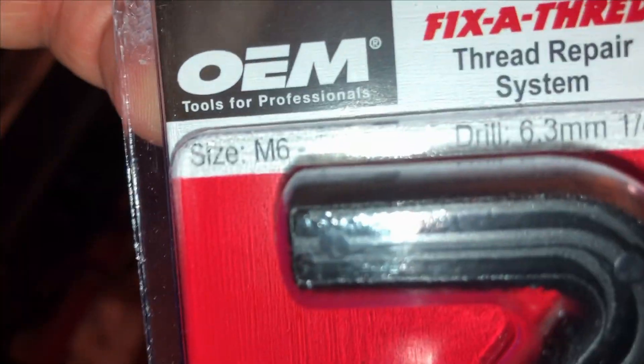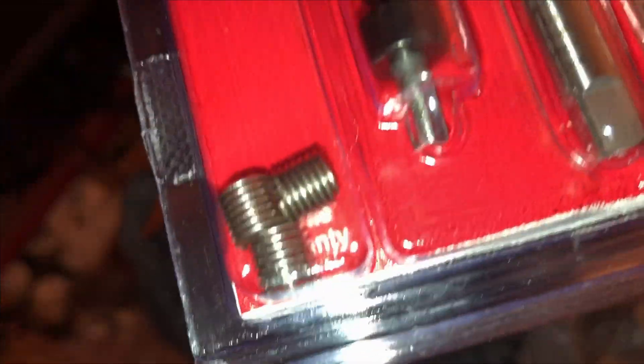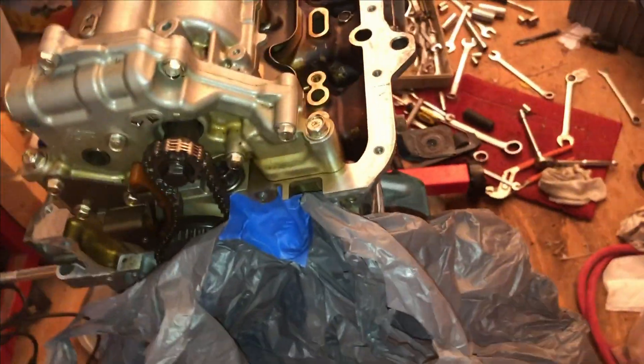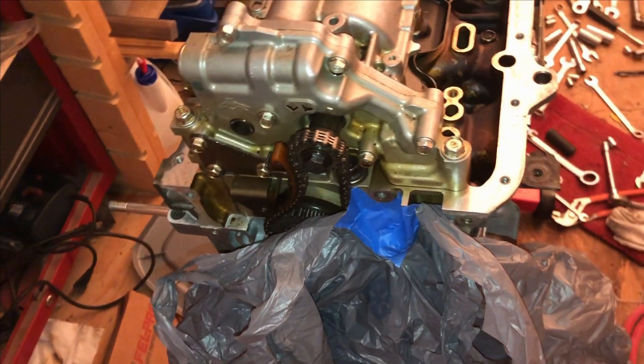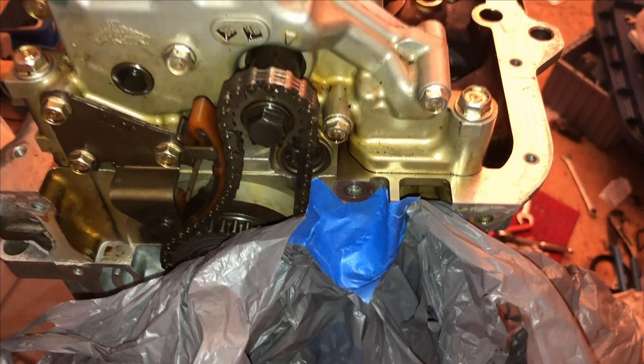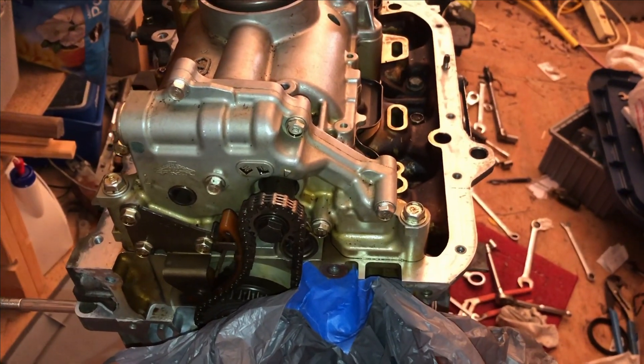This is for a six-millimeter bolt — if you can read that, it says M6. Here's the kit: there are the little helicoils, the tap, and the special tool to hook into the helicoil to screw it in. This kit cost $30. I probably could have avoided this situation by purchasing an inch-pound torque wrench, which I did not have — so I actually had to buy one. I now have a more sensitive torque wrench for smaller bolts; with an aluminum block, you've got to be careful.